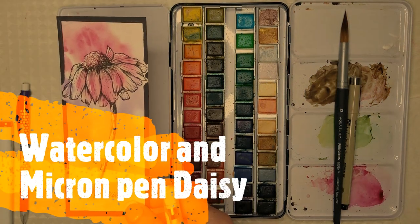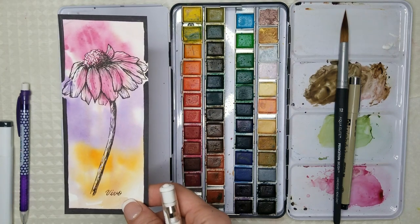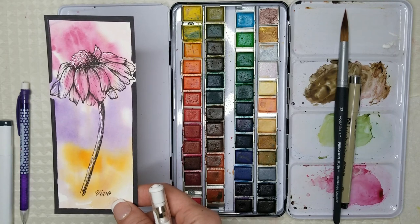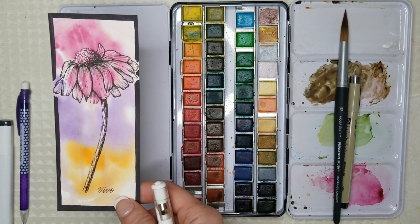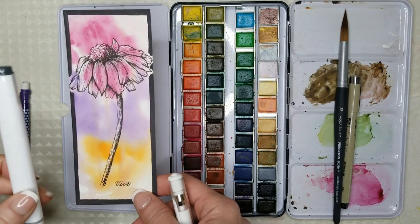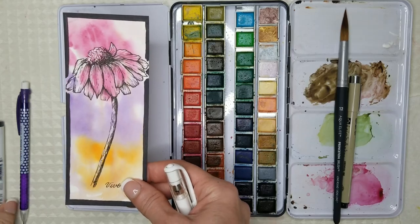Hello everyone, welcome to today's video. Thank you for joining me. I'm going to show you how I created this small painting or bookmark using watercolor paints, a paintbrush, micron pens, an alcohol ink marker for the border, and a white gel pen. Hi everyone, Jeanette here with Bebel Vintage Designs. Today I wanted to do a combination watercolor and line art painting.